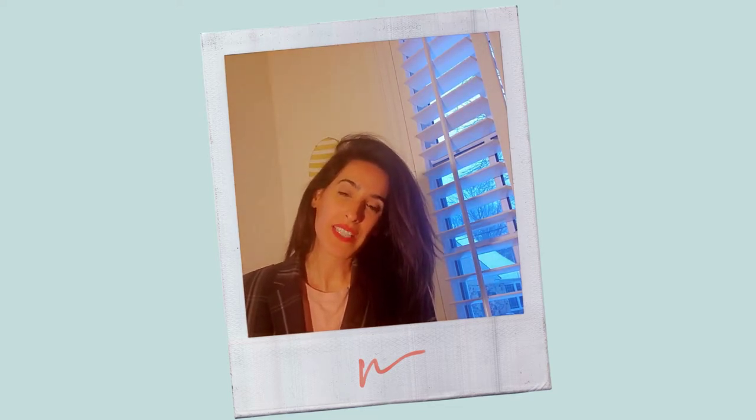Hello everyone, my name is Susanna Aziz. I'm an author of a new children's book called Halal Hot Dogs. Halal Hot Dogs will be out this spring and is published by Little B Books. I was inspired to write Halal Hot Dogs because I simply felt like we needed more diverse characters and more diverse stories within children's publishing.